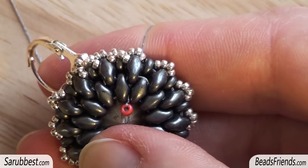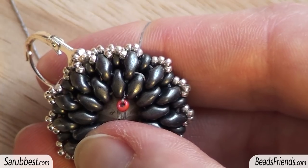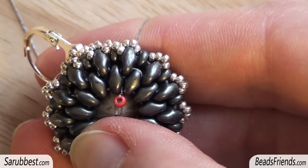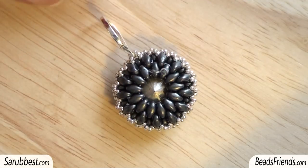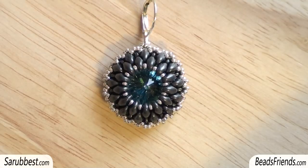I repeat the last step — the one with 4 seed beads size 15 — 11 more times until the end of the round, and then the work is finished. This is the completed beadwork. Remember to cut the stopping bead. To tie off the thread, sew through the beads and make some knots. I hope you enjoyed the tutorial — see you soon on the next video, bye bye!